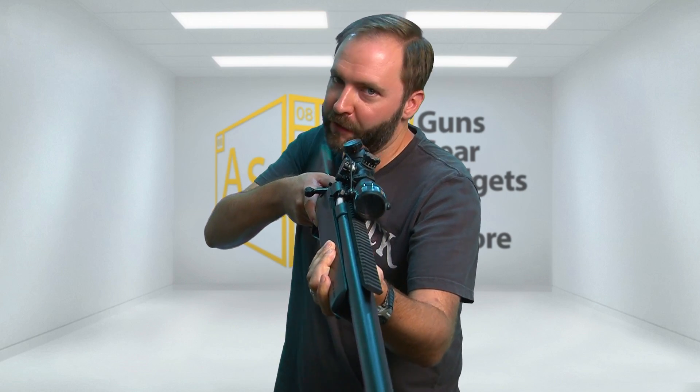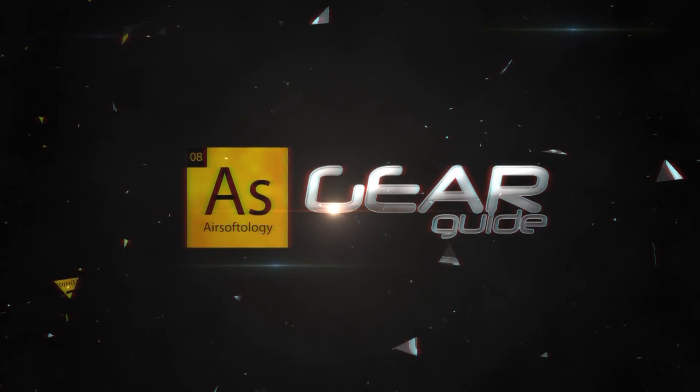I'm going to need a spotter to help me out on this episode of the Gear Guide. The biggest issue with stock sniper rifles is the performance out of the box. It's a sniper rifle — it's supposed to hit hard and shoot far, but sadly, most companies only really max out at like 400 feet per second on a 0.2 gram BB.